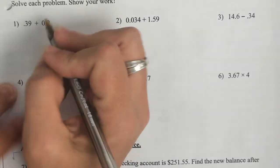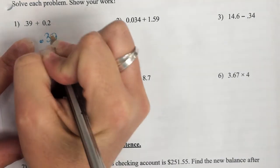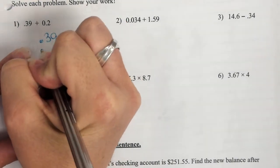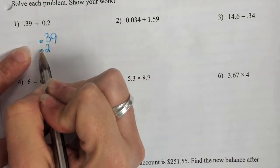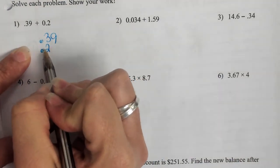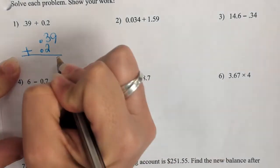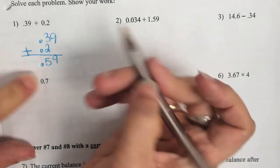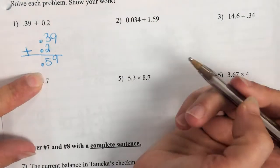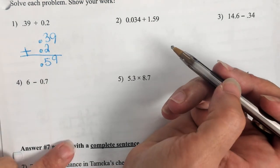Looking at your paper, I need you to see: did you copy it right? When you copy .2, it has to be written like that. It cannot be like .02. You can't choose where to put the decimal. It is adding — lining up that decimal and bringing it straight down. It has to be straight up and down, brought straight down.